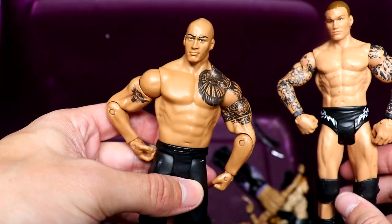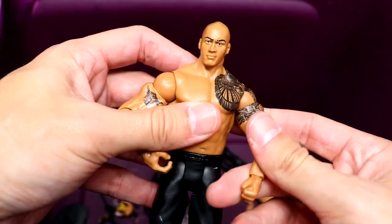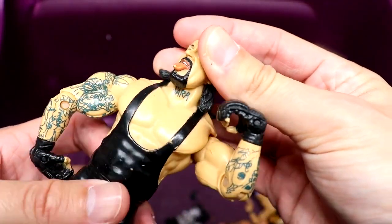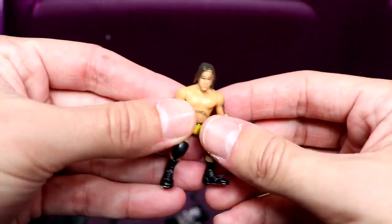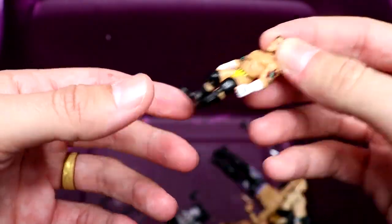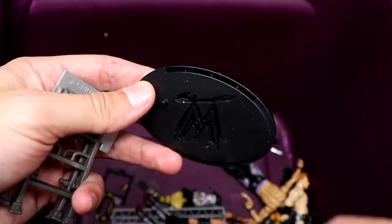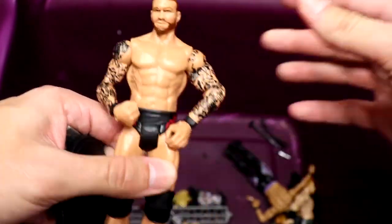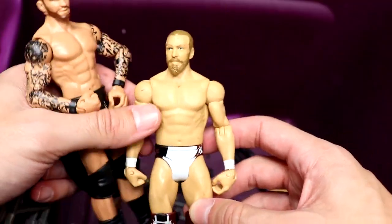Next up is another Randy Orton basic in black and white — kind of plain Jane. Then we have the Rock basic in long pants — they've re-released that mold like 984 times. We have a Jacks Undertaker with the Sarah tattoo — I wish Mattel would do that. We have a little mini brawler CM Punk in yellow and black, which I'm pretty sure is his debut gear. Also a mini ladder, a WWE Elite figure stand, and yet another Randy Orton basic — Max must have been a big Randy Orton guy.